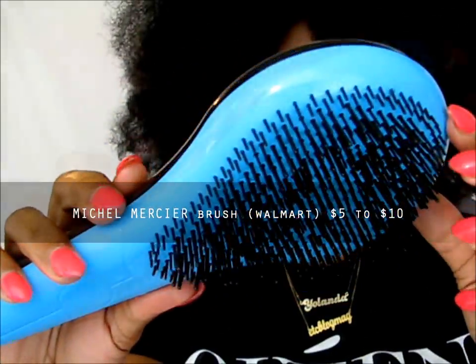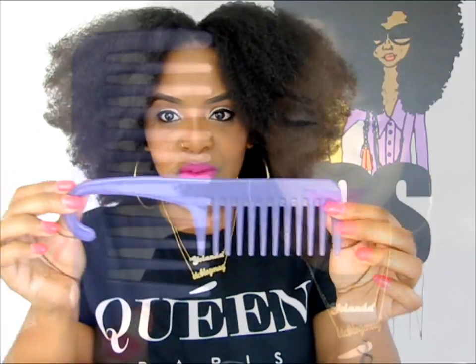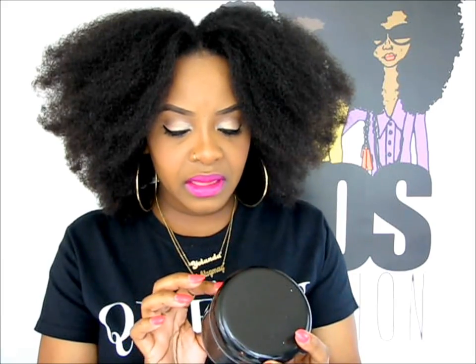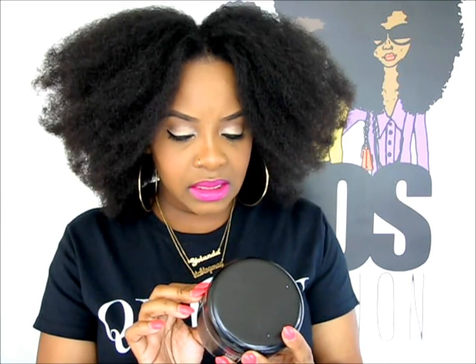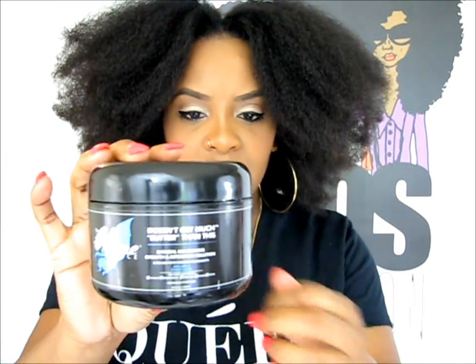I also have this new tool I found at Walmart — I think it was maybe five to ten dollars. I also have a wide tooth comb, a water bottle just in case I need to spray my hair. We're really going to try to do this on dry hair, although we shouldn't detangle our hair while it's dry, so that's why I have water nearby. I also have the Main Choice Avocado and Mango Blend butter, which will help so we're not detangling without anything on our hair.